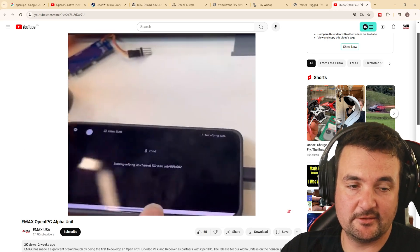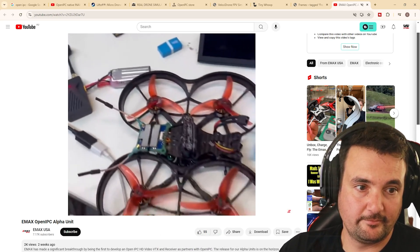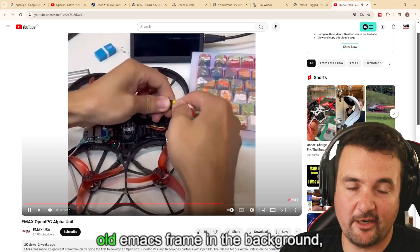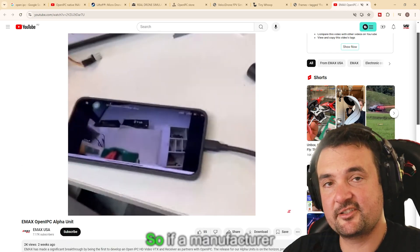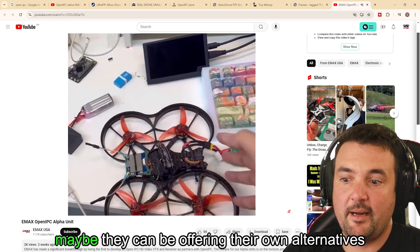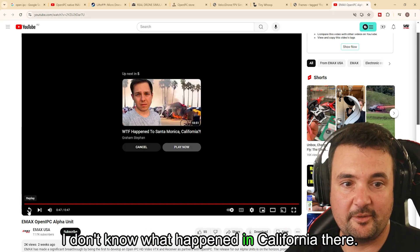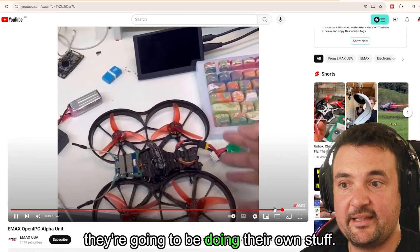Plugging this in — right there, you can see this is sort of what we're working with. We've got an old Emacs frame in the background, and this is when it starts to get really exciting. If a manufacturer as large as Emacs is getting on board with something, maybe they can be offering their own alternatives where you can get digital. It's a pretty short video, but they're going to be doing their own stuff.